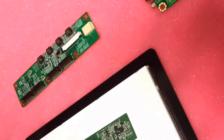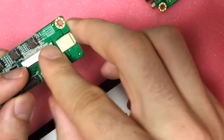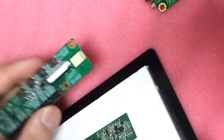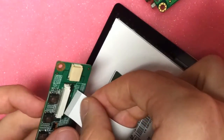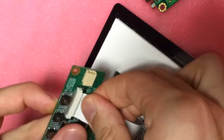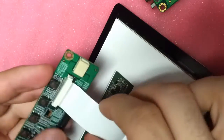The corresponding connector on the adapter board is a bit different. Use the tips of your fingers to wedge it open about 2mm before inserting the flat flex cable. Push the black tabs back to their starting position to secure the flex cable.